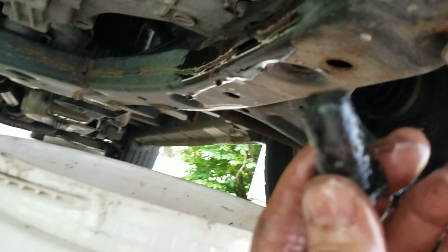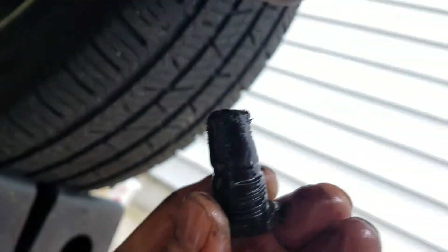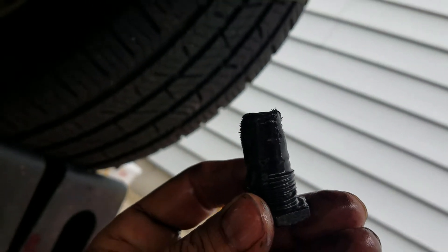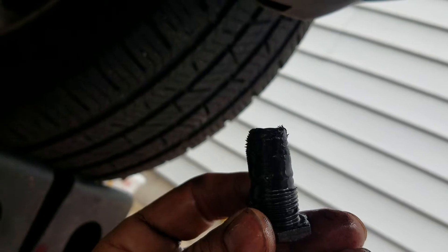The drain plug right here is magnetic. You can see it does have some shavings and stuff on it. Make sure you wipe that off real good before you put it back in.